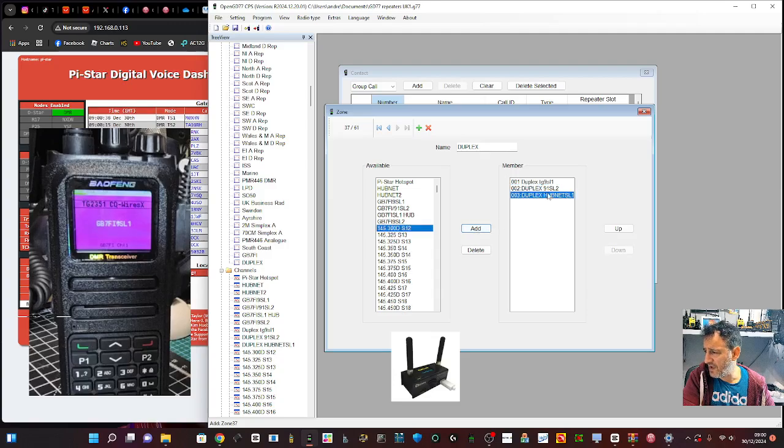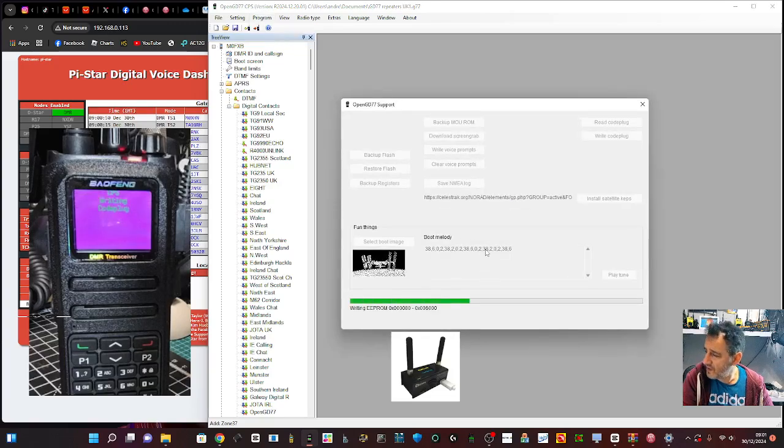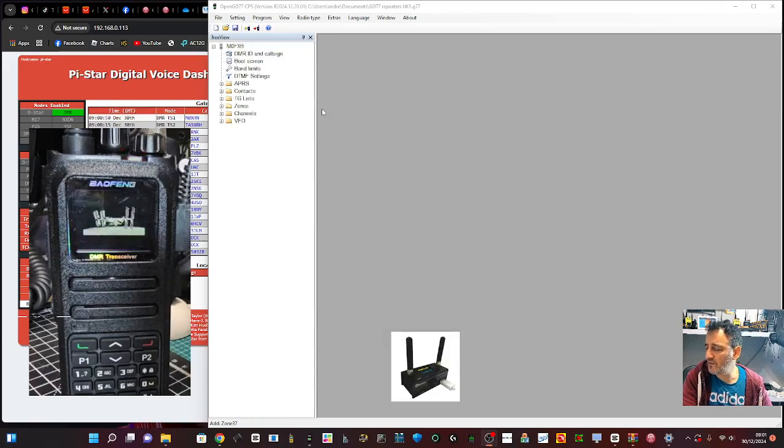Go to the zone which stays on screen - that's handy. Add Hub Net to it. We've now added three channels. I actually recommend you add two TG9 channels so you can have slot 1 and slot 2 and pick and choose what you want to connect. We've got Hub Net on slot 1 and worldwide on slot 2, so we should be able to hear two talk groups coming through the hotspot at the same time. Now go Program, Write to Radio - it writes very quickly.